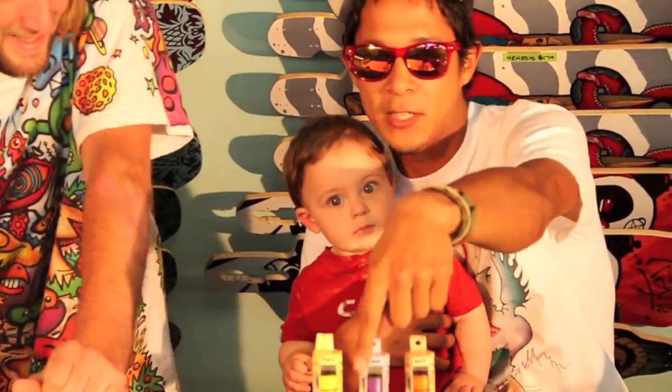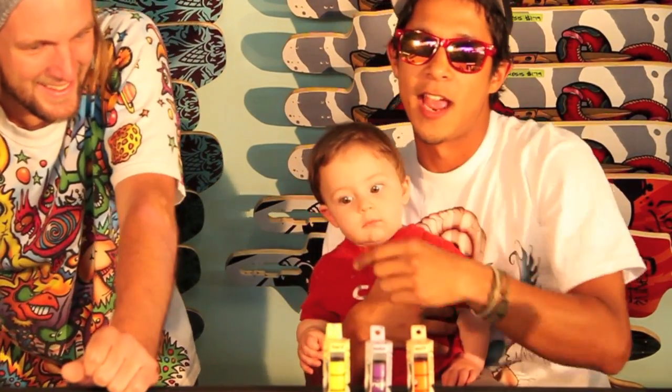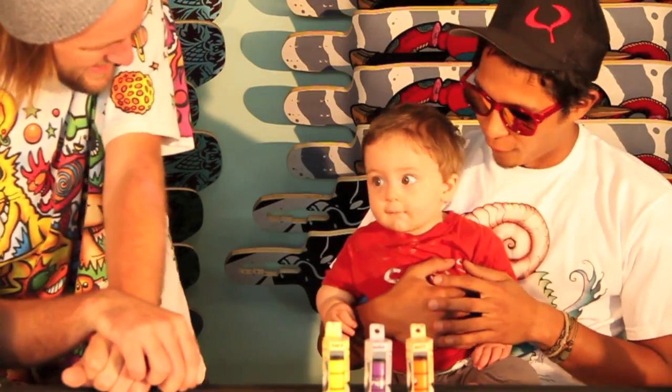So we got three durometers. We got the soft and supple, the sweet and savory, and the firm and perky. Everybody loves the firm and perky. This guy right here, I'm pretty sure he's a soft and supple one — a little bit squishy. Word, Dad, thanks for your help and all your good advice and input.